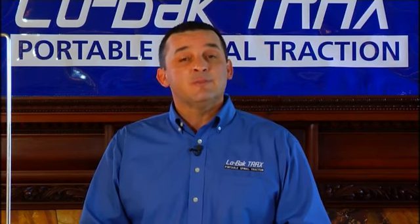Always remember, when trying Low Back Tracts or any spinal traction device, always check with your chiropractor or primary care physician first to make sure your spine is healthy enough to do so. Now let's get going.